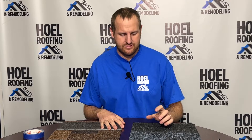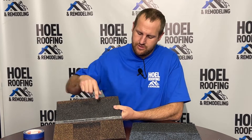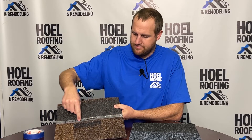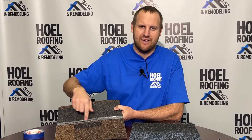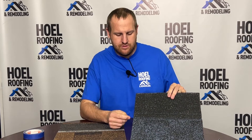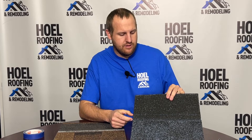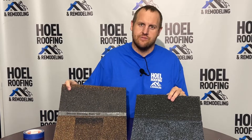The nail line is of course where the nail is going to go. On the average roof we're putting 15 to 22,000 nails in there. One reason I'm a fan of the Owens Corning Duration is there's that sure nail strip that goes clear across — it's extremely obvious where the nail is going to go. Here on the Certainty shingle, that is the nail line — you can see it, but it's not near as obvious as the Owens Corning one.